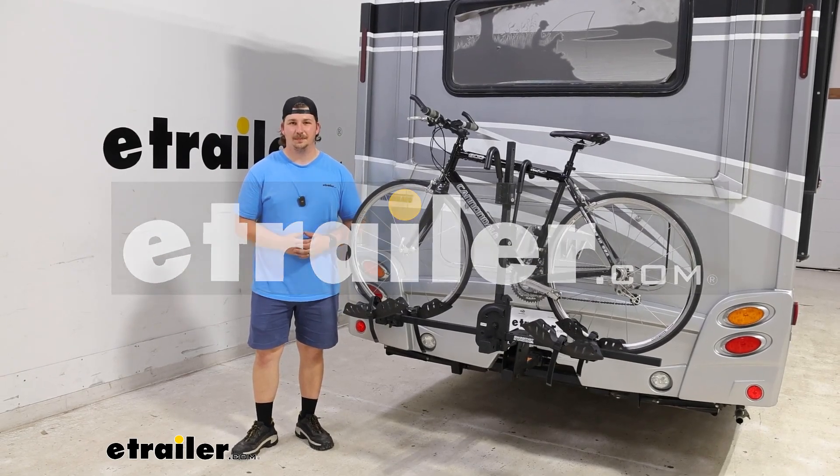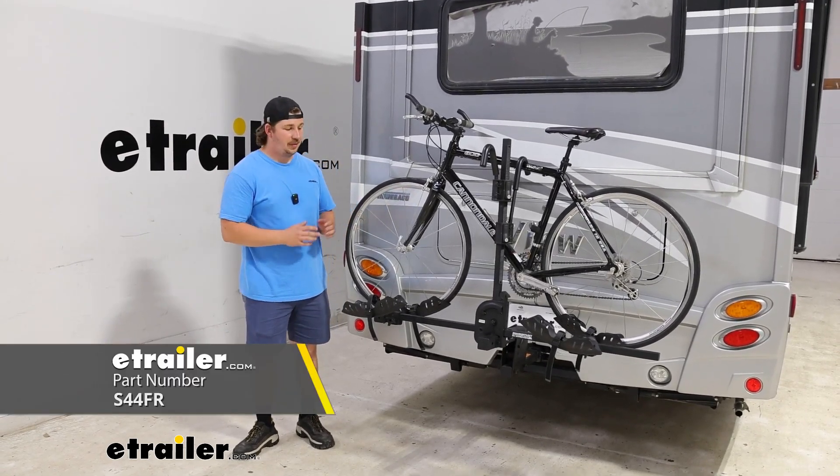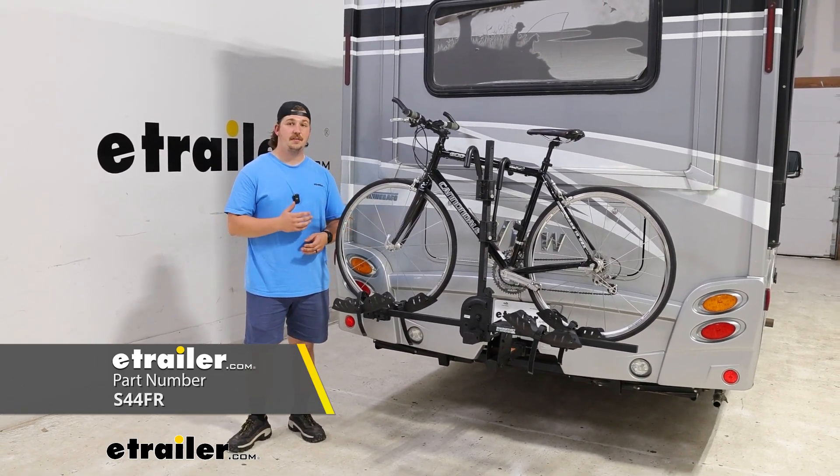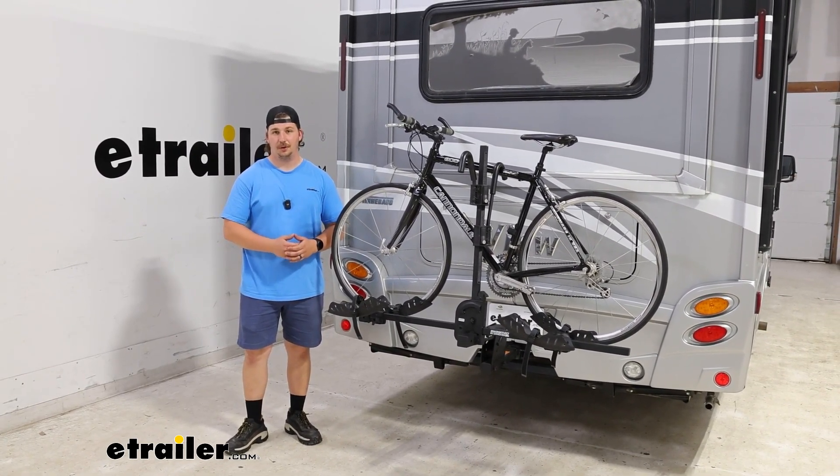Hi everyone, Aiden here with E-Trailer. Today we're going to be taking a look at the Swagman Dispatch platform style bike rack and we're going to see how it fits on the back of our 2017 Winnebago View motorhome.